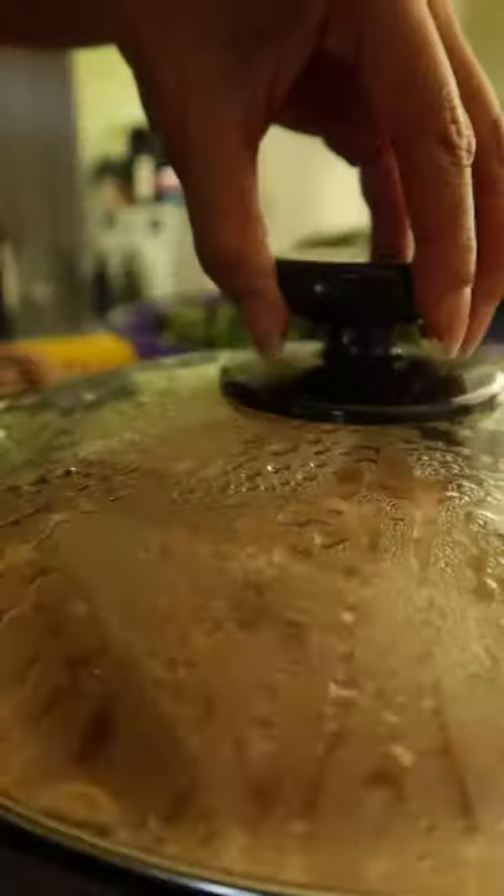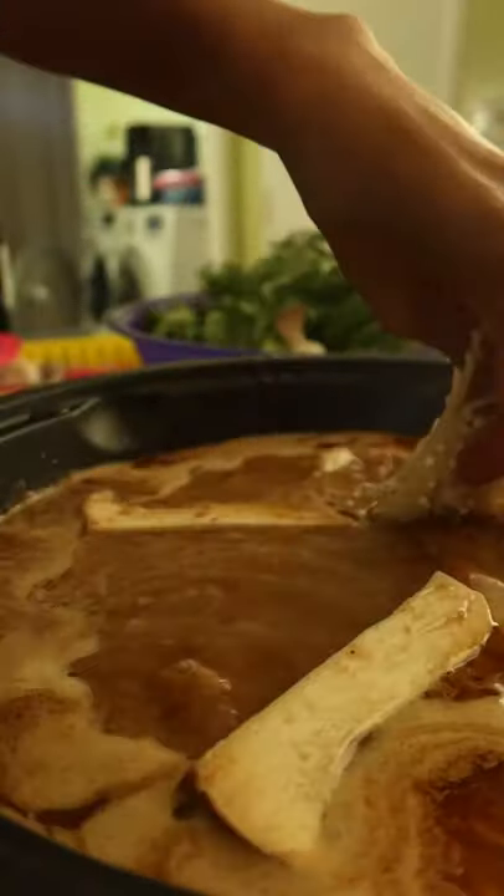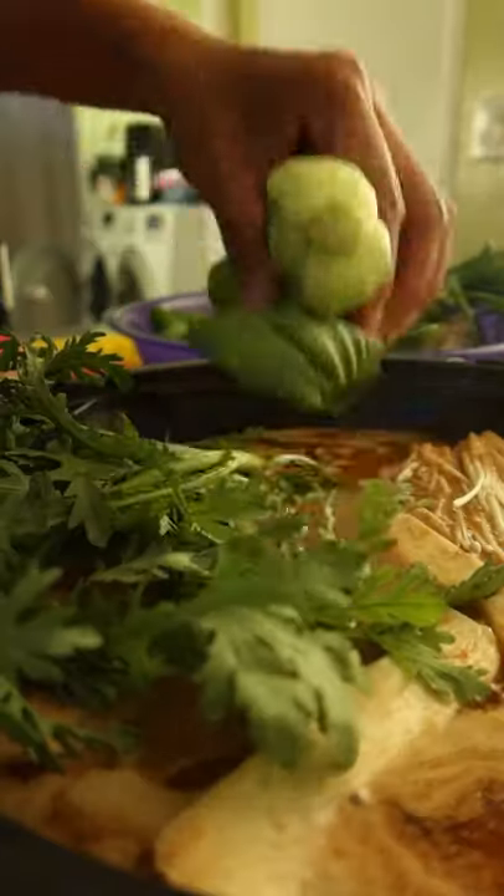Cap and let it come to a boil. Finally, finish off with your favorite veggies, meats, and seafood. Serve and enjoy.